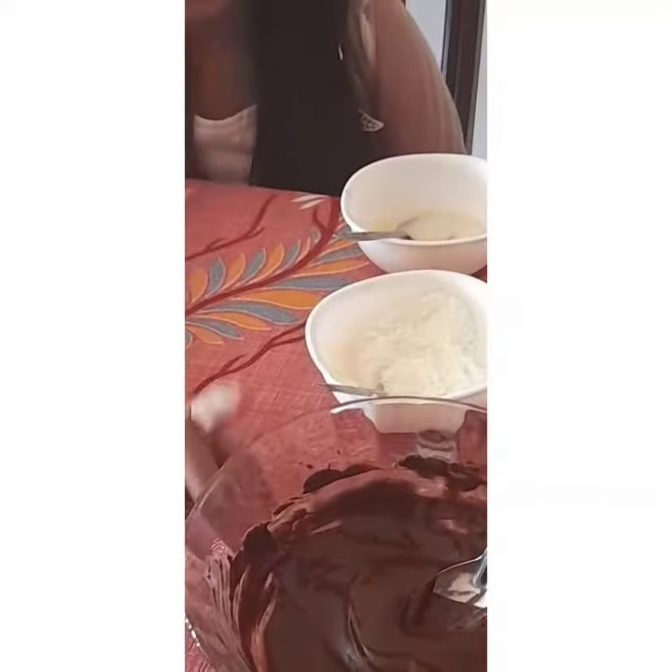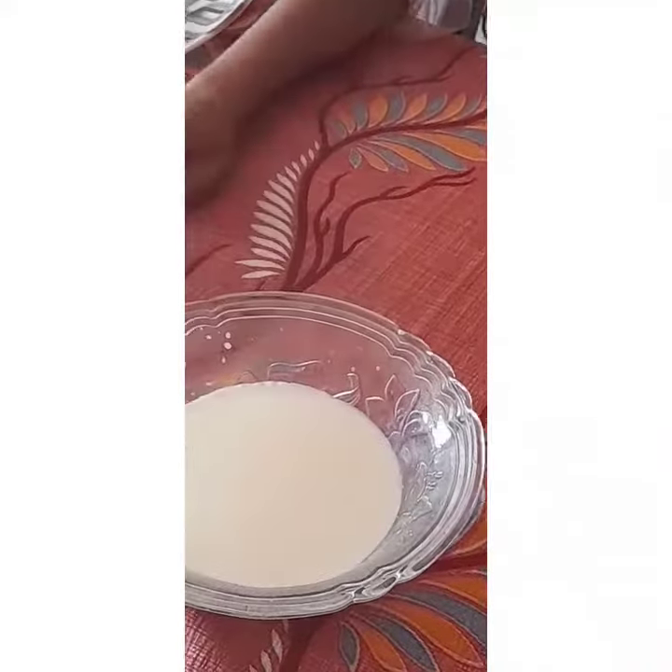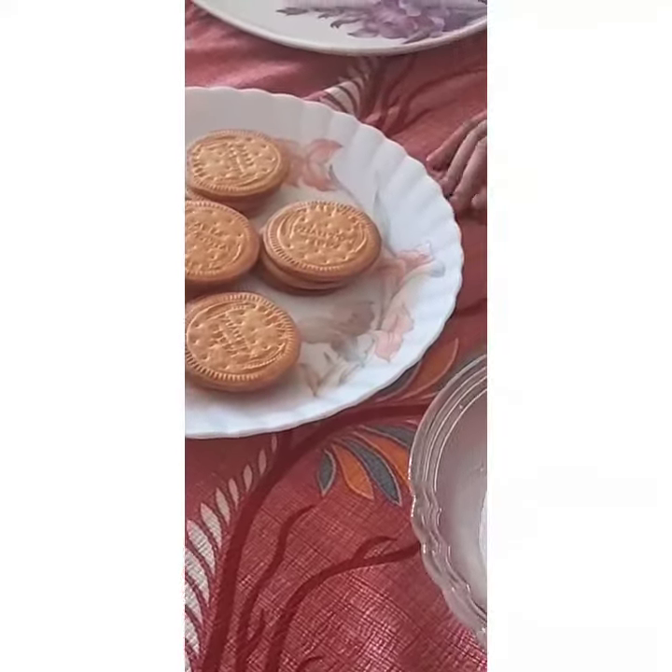Chocolate ganache, one cup of milk, and some whipped cream.